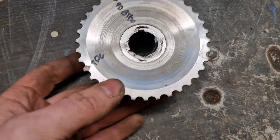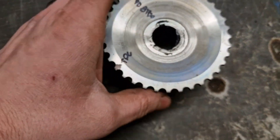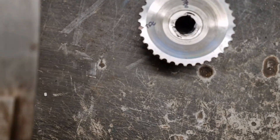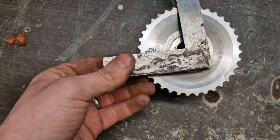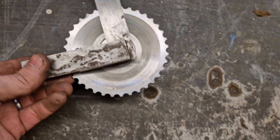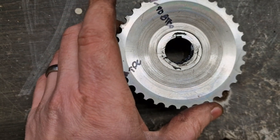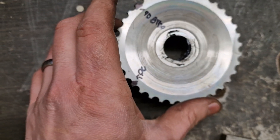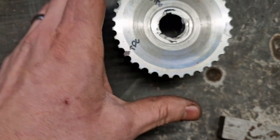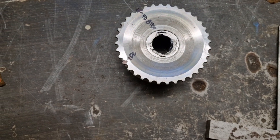So to be clear: that mark is TDC, and that mark is 90 degrees before TDC. Using a square to double-check — lining up the centres — it is definitely 90 degrees. TDC is in line with the keyway, which confirms everything is correct.